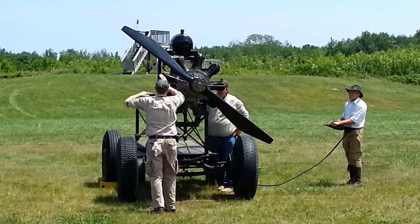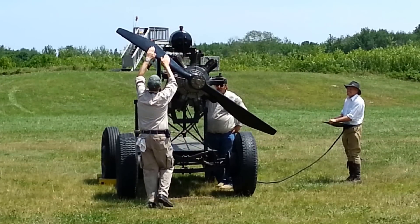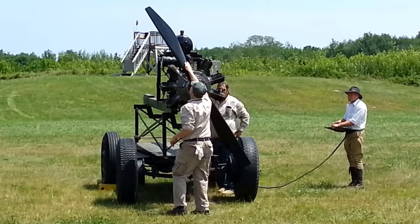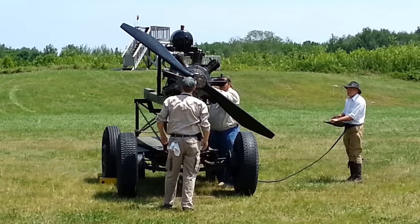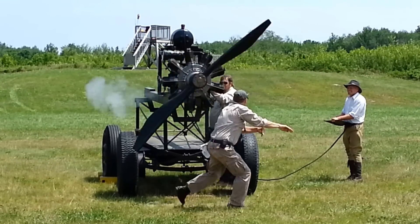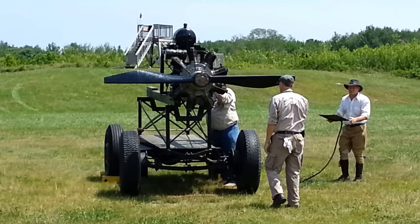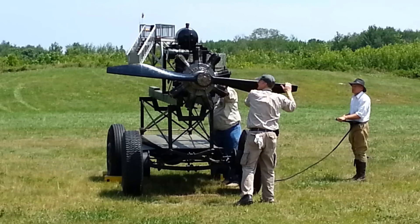It is a four-stroke engine: intake, compression, power, exhaust — like the engine in your automobile, the engine in most of these other airplanes. But the intake is not conducted through a valve. It's through a port, a lot like a two-stroke engine, like a lawnmower, a weed whacker, or a chainsaw engine. The piston descends in the cylinder, it reveals that port, and fuel, air, and oil are drawn in through that port. Then we get compression, combustion, and exhaust.